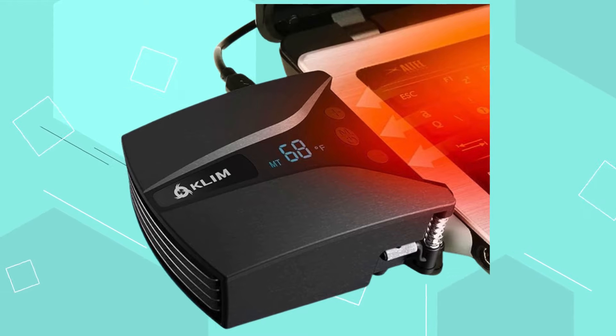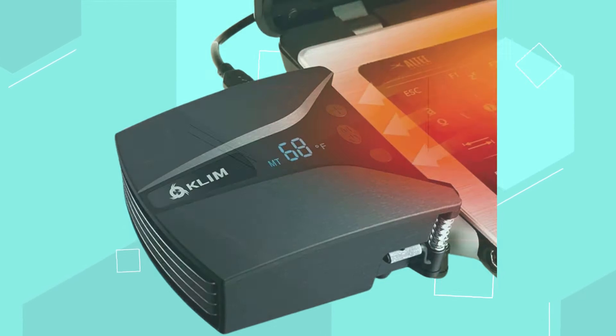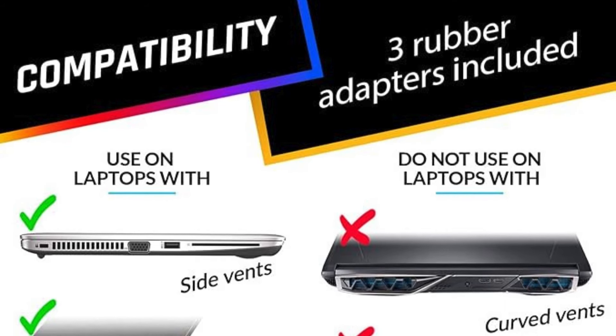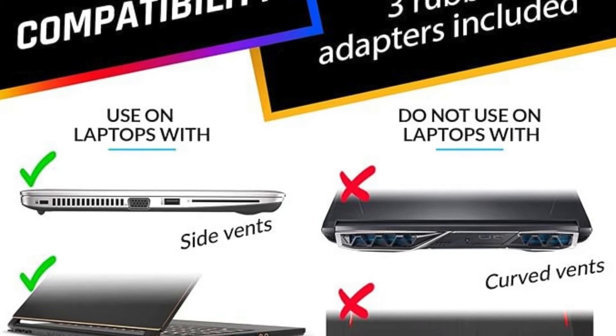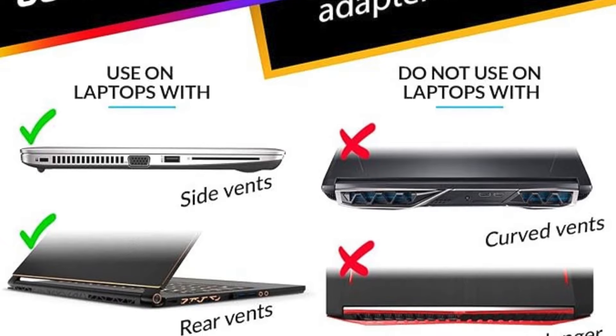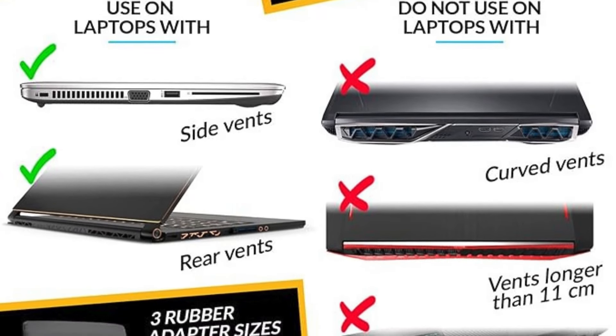Compatible with laptops with side or rear air exhausts, the cooler comes with various accessories for optimal fit. With easy-to-use buttons and a portable design weighing only 4.2 ounces, it offers convenient cooling on-the-go.